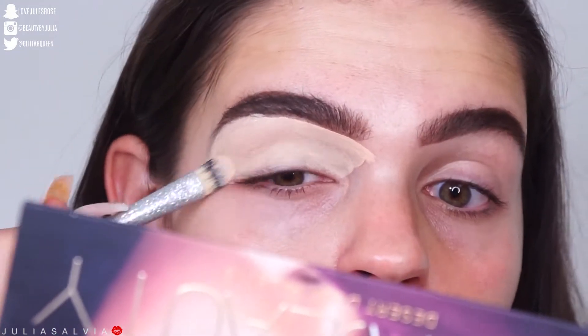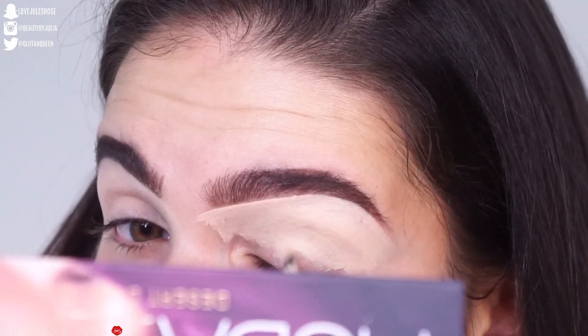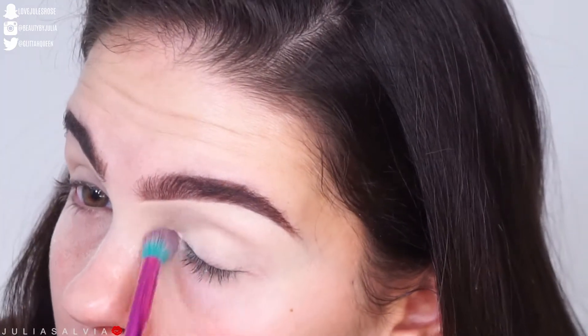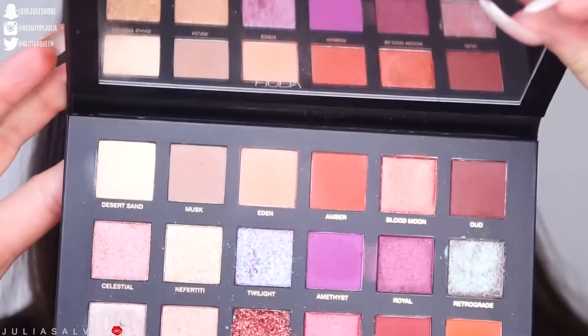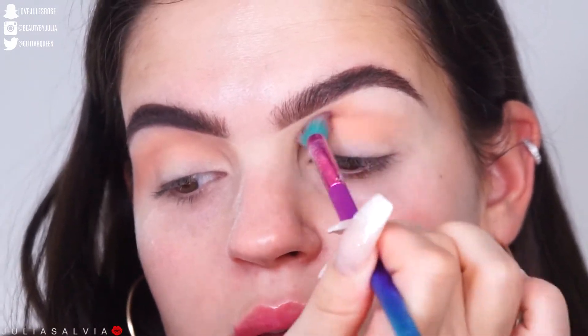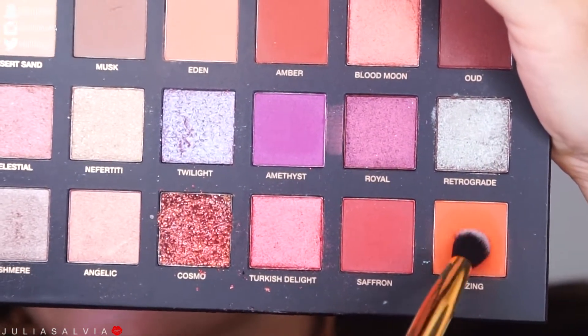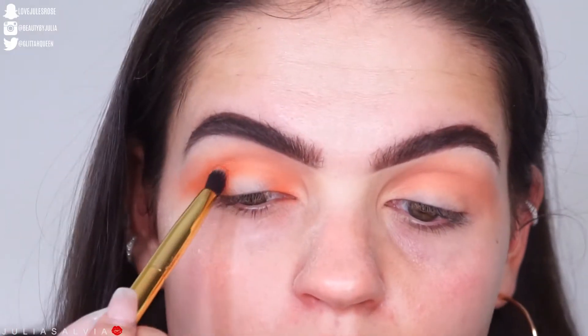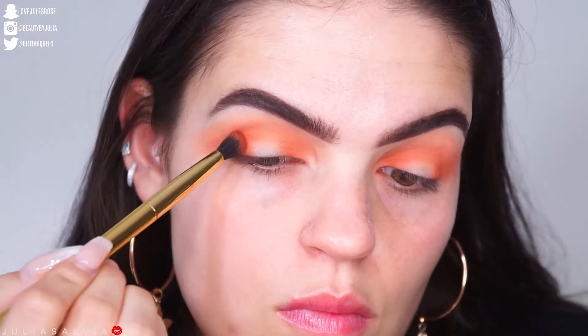I'm using the Shape Tape as a base for my eye, and then setting it with a matte shadow — you can use translucent powder or a matte cream shadow. I'm using two palettes in this video: the new Huda Beauty Desert Dusk palette and the new Tarte Toasted palette. I'm using a color called Eden in the crease as a transition color, and then a beautiful orange color on the outer corners.